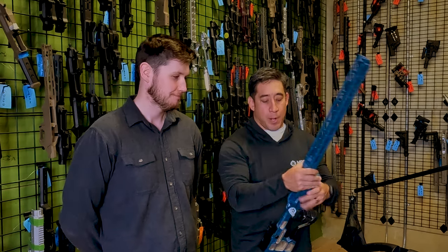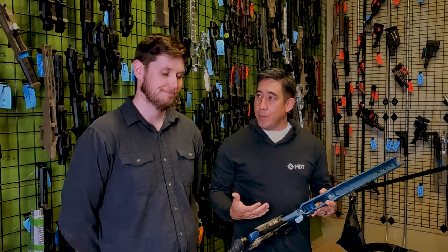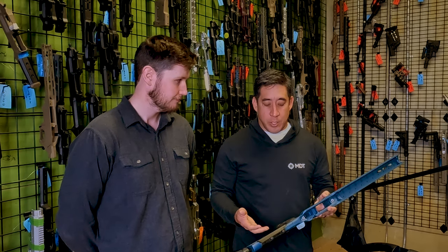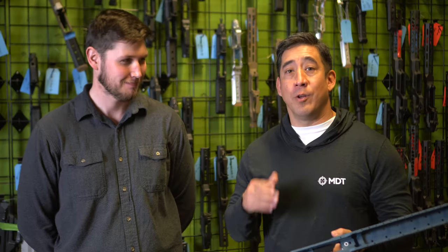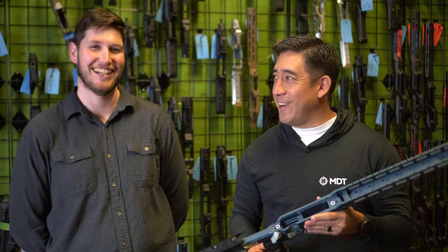This has been a project that's been going for a little while based off of feedback from the shooting team as well as the engineers. That's one of the things I love about MDT — you're all shooters. MDT actually gives an ammo allotment to all their employees in order to encourage them to shoot. So if you're looking to apply, factor that into your calculus.